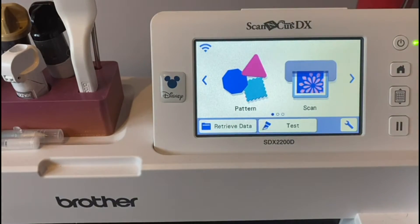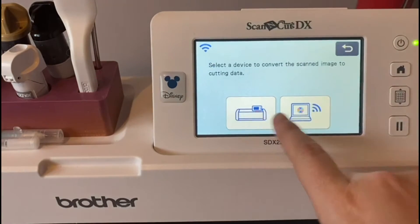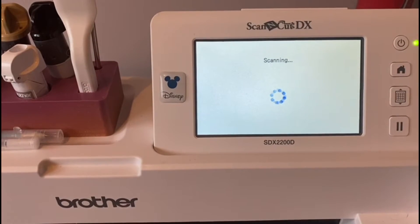So let me show you. I'll just place this bit of paper on the corner of my mat, and I will select scan direct cut — it's from the machine, not from wi-fi. Press start and that will pull the paper through and scan it so it can pick up where those little images are.